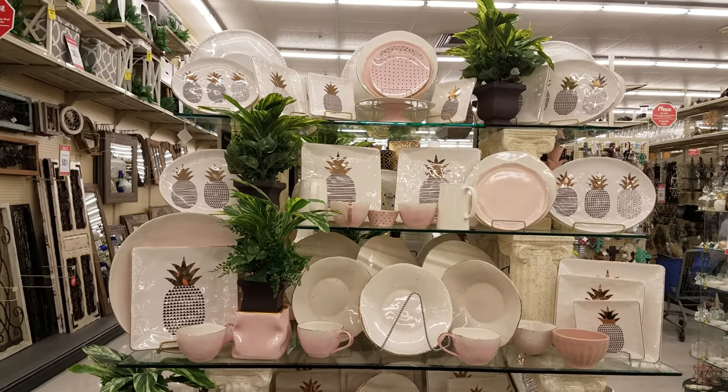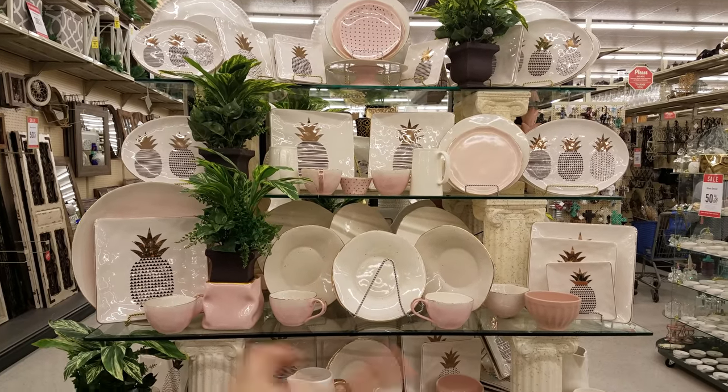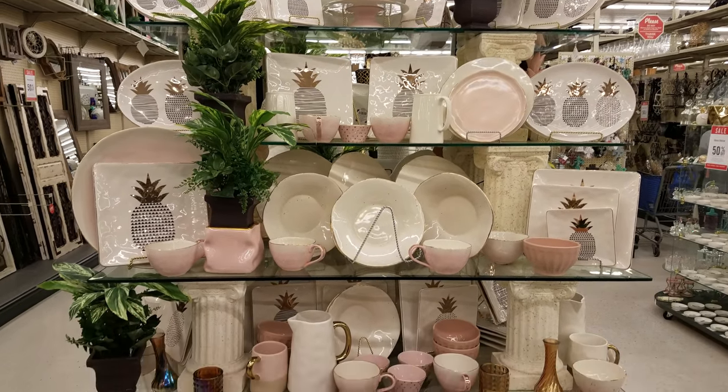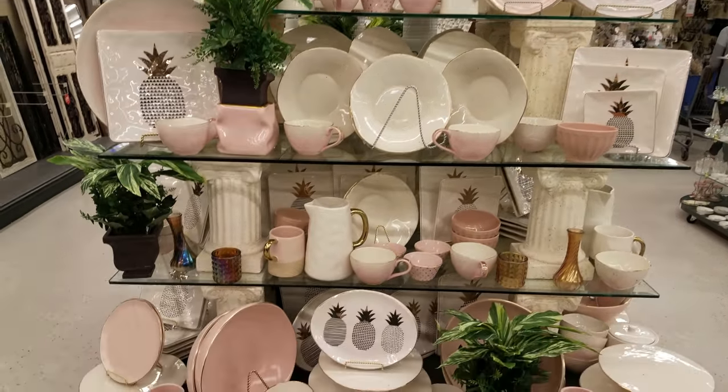All right, you guys, I am back in Hobby Lobby and this time I'm looking at the glassware. So here we have tons of plates right here. Let's see if I can check a price on them.